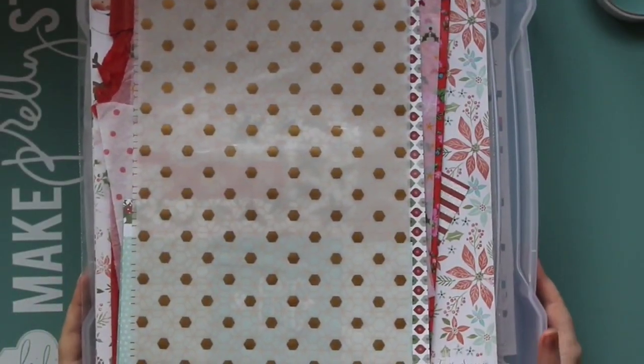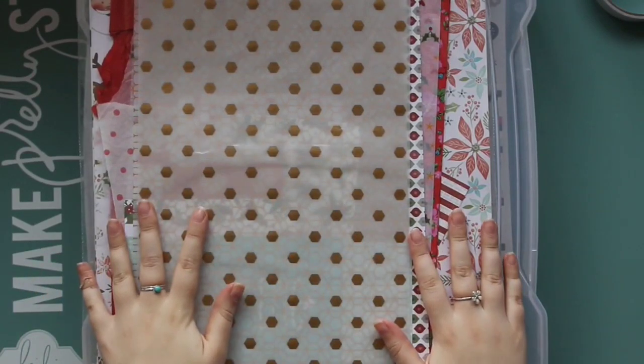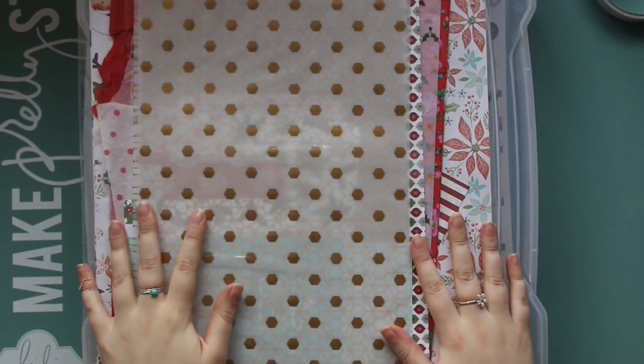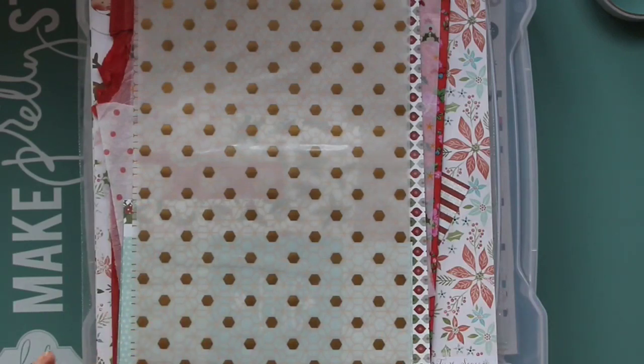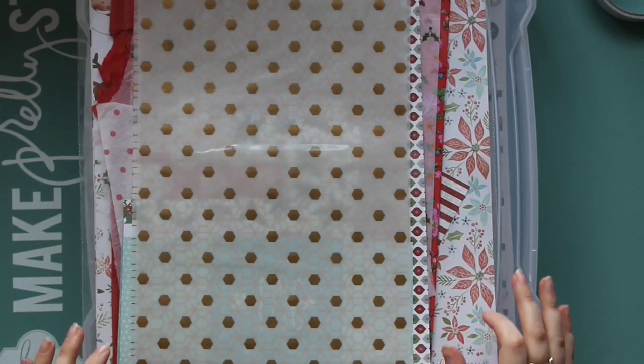Hi everyone, so in today's video I want to give you a little look at my December scrapbook supplies and I want to explain to you my intentions and ideas for scrapbooking December this year because it's a little bit different to previous years.